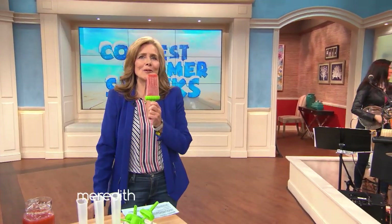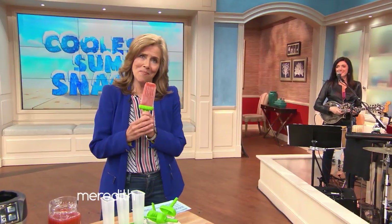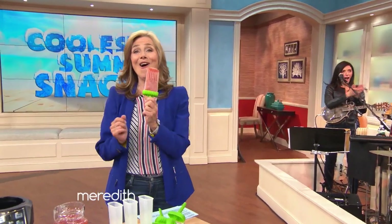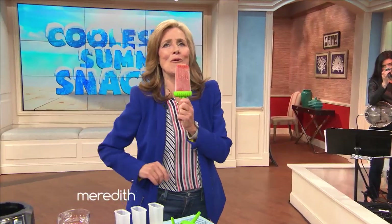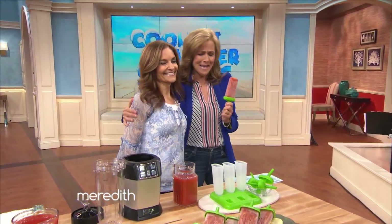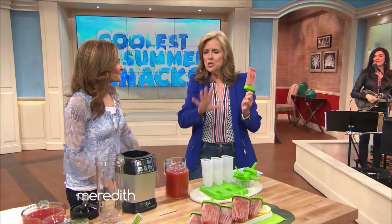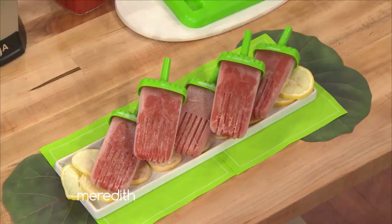This may look like a cherry Popsicle, but you know me better than that. It is actually a frozen Bloody Mary Pop. Nutrition guru Joy Bauer is here to show us the hottest recipes to cool us off this summer, starting with these. And it has vodka in it. The best thing about all this is there's no cooking involved. So let's start with the Pops.